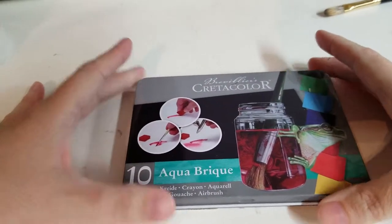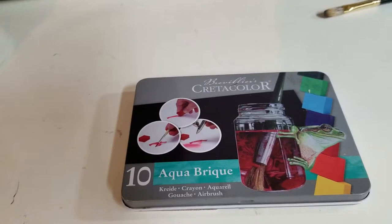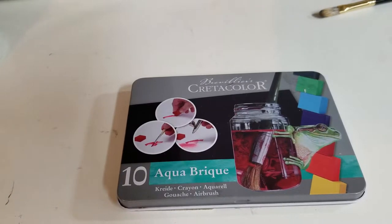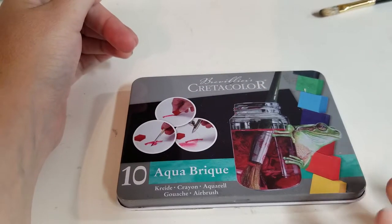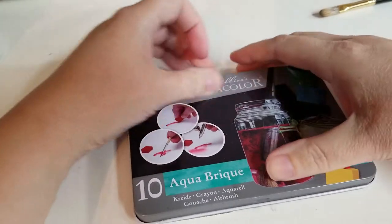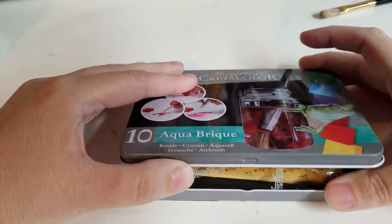Hello and welcome to my crazy art life. For my first video I thought I would do a review on a couple of products, mainly on one product, and that product is the Create-a-Color Aqua Brick. I was curious to see if this was a good wash-in-pan form. I know a lot of you have the Caran d'Ache set, so I wanted to check it out. Hopefully in the future I can do a comparison of the two, but for this one let's go ahead and open it. It's a tin with a color compartment.